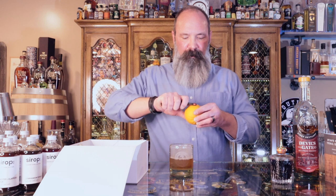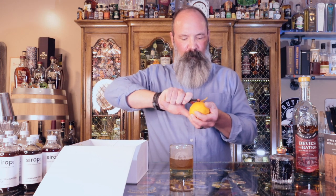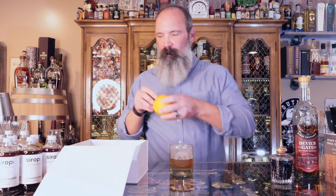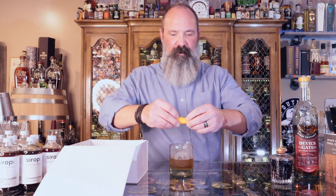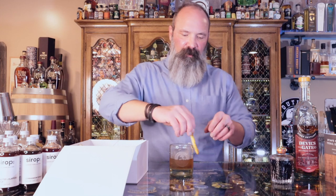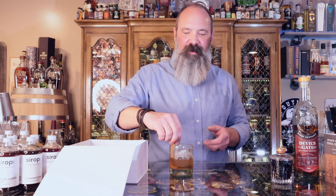Now we're going to add some orange peel, because that's part of an old-fashioned. We're just going to take the orange peel and express some of the oils over the cocktail. I'm going to go around the sides with the orange peel — that just adds a little more oil to the outside and gives it just a little bit of flavor. And there you go, it's a smoked old-fashioned.